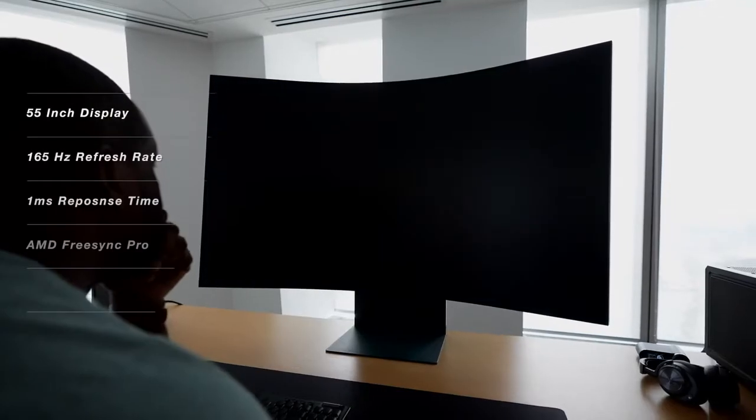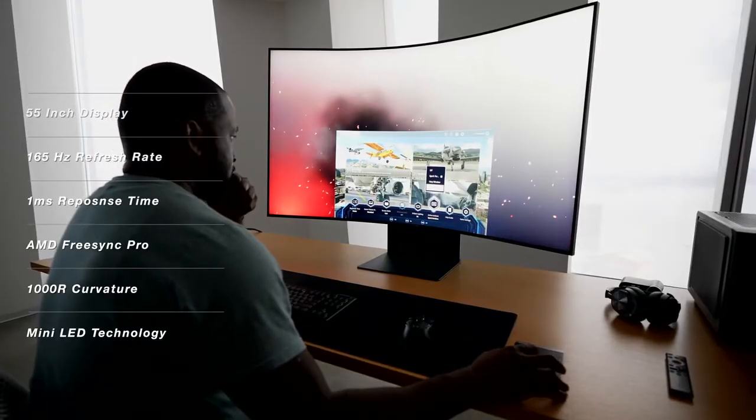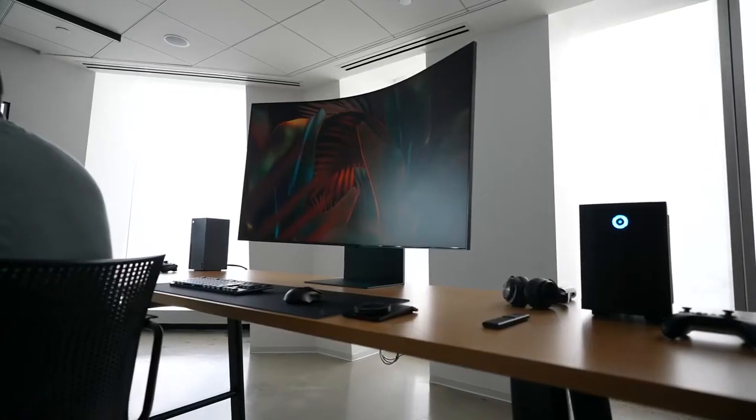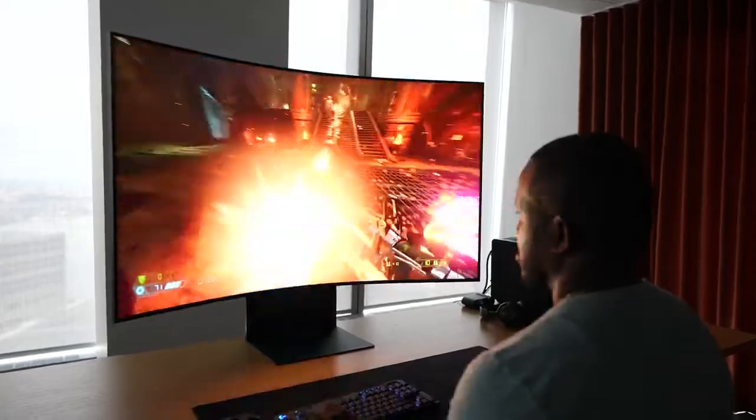The Arc monitor is 55 inches — yes, it's big. It's 165Hz in terms of refresh rate, supports AMD FreeSync Pro, and also has a 1000R curve radius. What that means is that yes, it might be big, but once you sit down with that curve radius, you can see edge to edge quite effectively and enjoy the games the way you love.